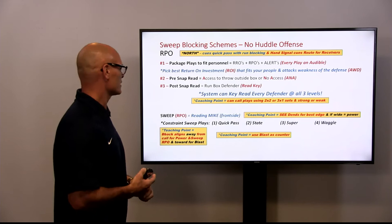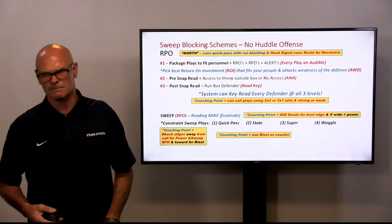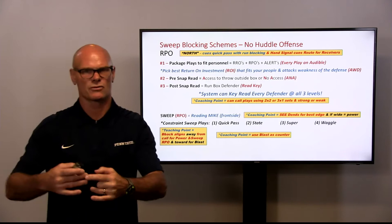The second part is we still do our pre-snap — do we have access, no access — and then a post-snap read key with this. The neat thing about the sweep is now our read defender becomes the Mike. With our zone split zone concept and split veer, we're reading first-level defensive ends. With power, we become an RPO where we're reading Sam and Will outside linebackers, and now with our sweep, we're reading a Mike linebacker run-through.